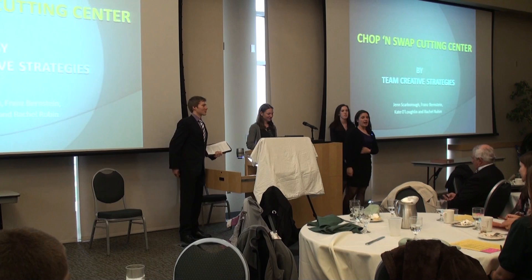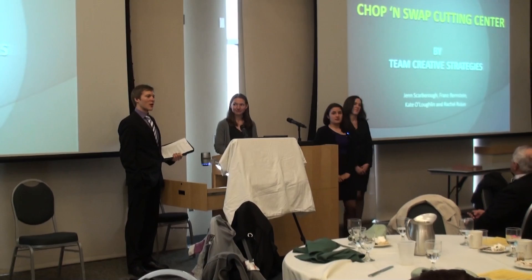Good evening everyone, we are Team Creative Strategies, and we are here to present you with the Chop and Swap. My name is Jen Scarborough. I'm Cato Laughlin. I'm Fran Skarnsky. I'm Rachel Rubin.